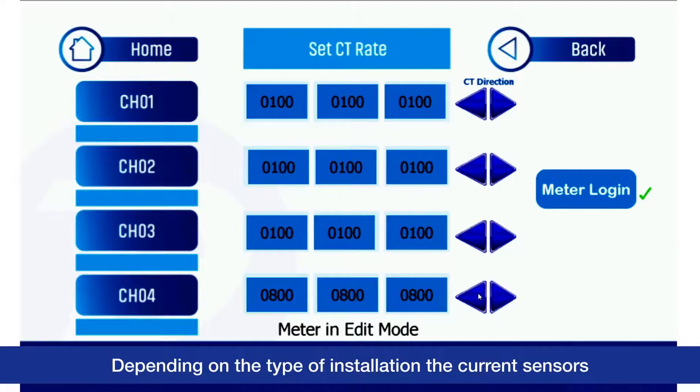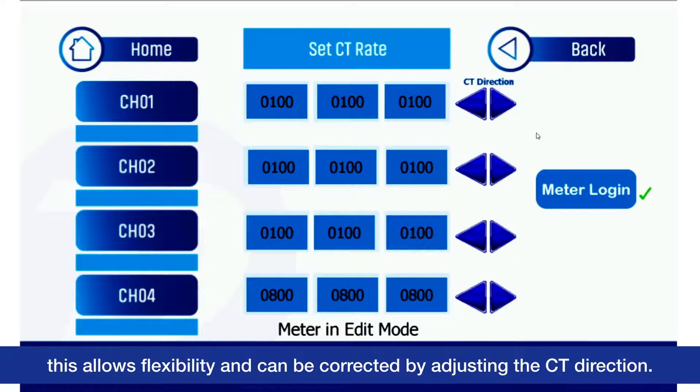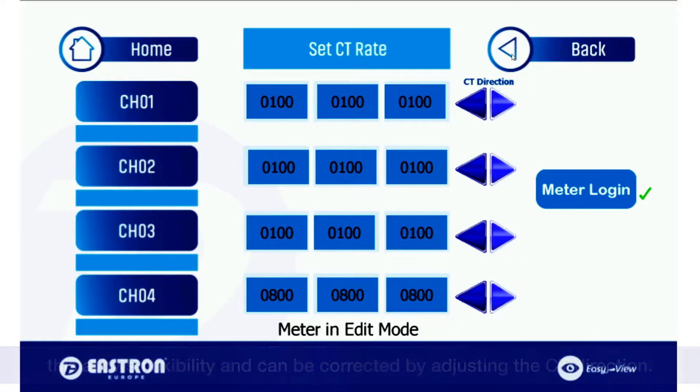Depending on the type of installation, the current sensors may be installed where P1 and P2 are reversed. This allows flexibility and can be corrected by adjusting the CT direction.